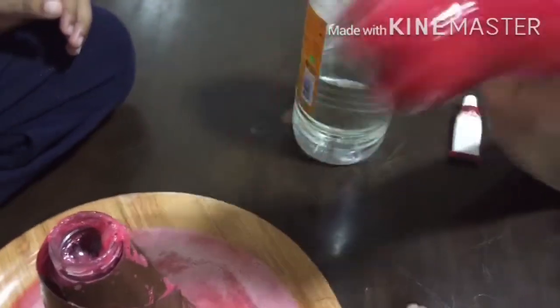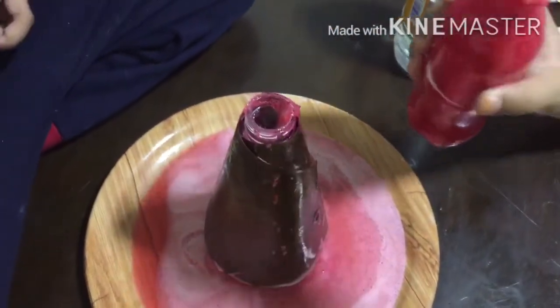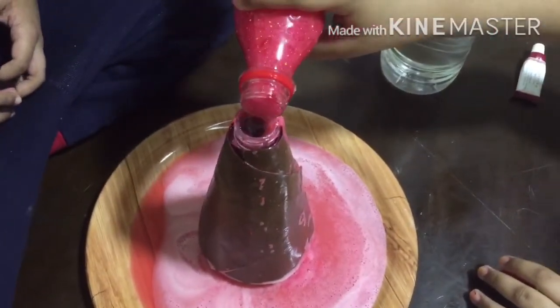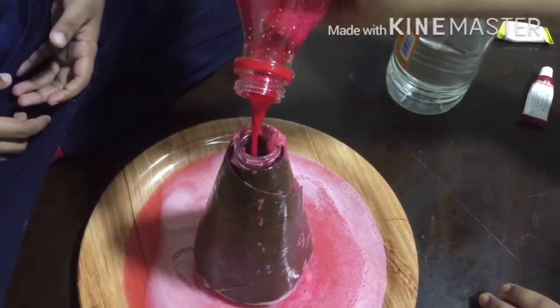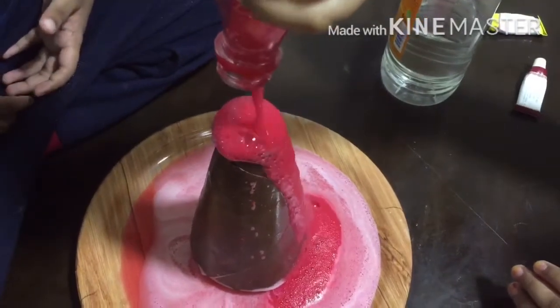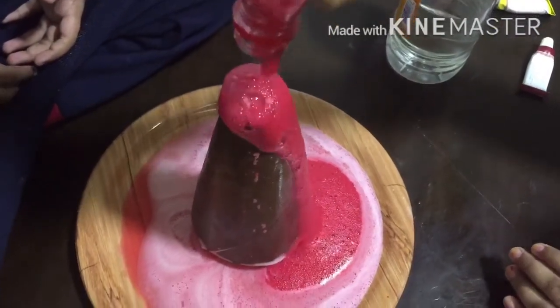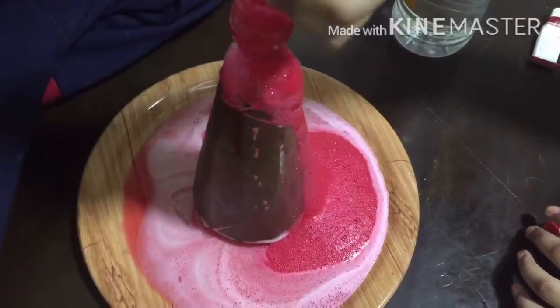I made another mixture because in the first one we did not get the color of the lava. For the second one I added a darker shade of red and some yellow. Yeah, we got the color! Wow, it's so beautiful! It's very easy too, so I hope you all try this amazing science experiment.